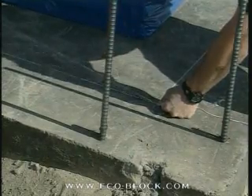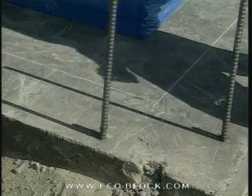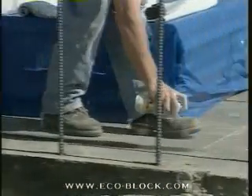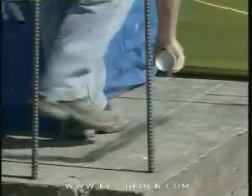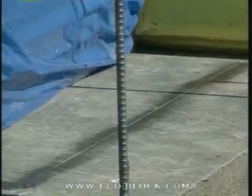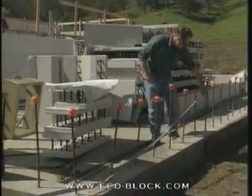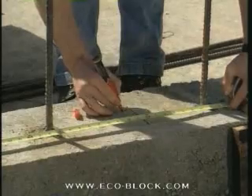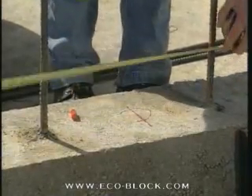Good walls start with careful measurements and clean lines to mark the outside or inside of the form. To keep the lines from being scuffed while working or blurred by water, some builders give them a light coat of fast-drying lacquer. After making the chalk lines, it's also a good practice to mark the locations of windows and doors. These will serve as reminders when you're laying out the wall.